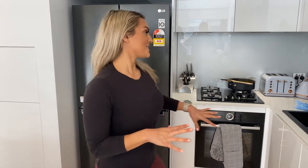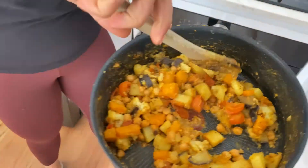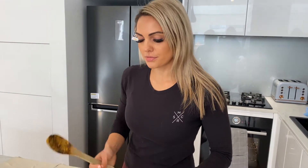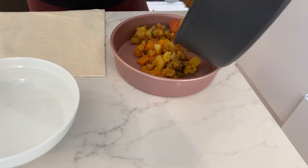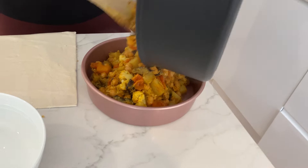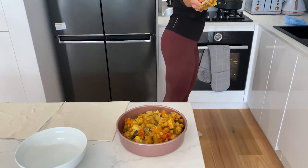Our veggies are all cooked. As you can see, they look absolutely delicious and they are all softened as well. So the next step is making our pie. What we're going to do is put the filling into a baking dish — I've got my little pink one — and we're just going to pop that all in there. So all of that is in there and I'm just going to spread it all evenly across my baking dish.